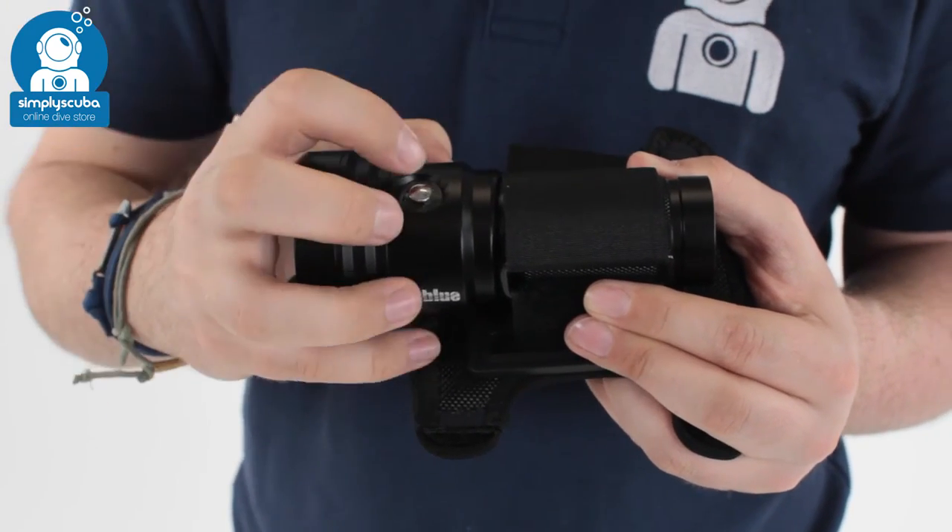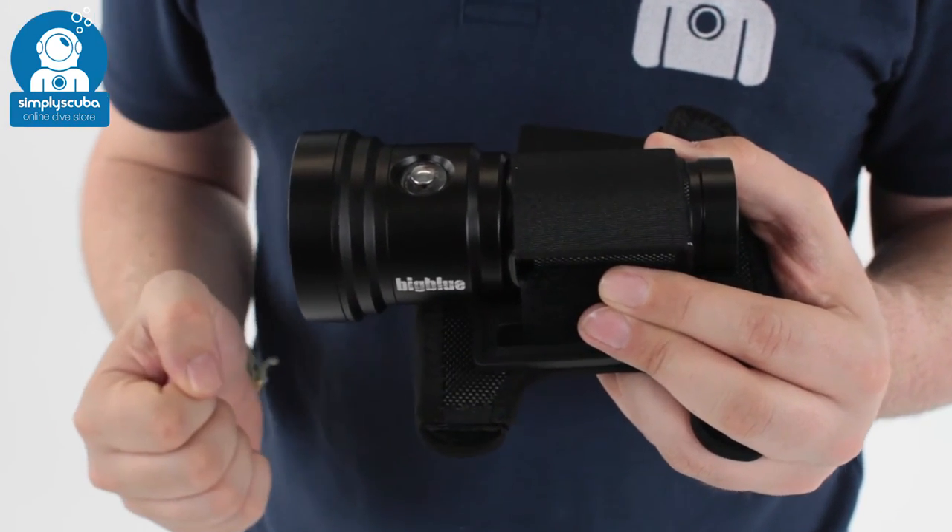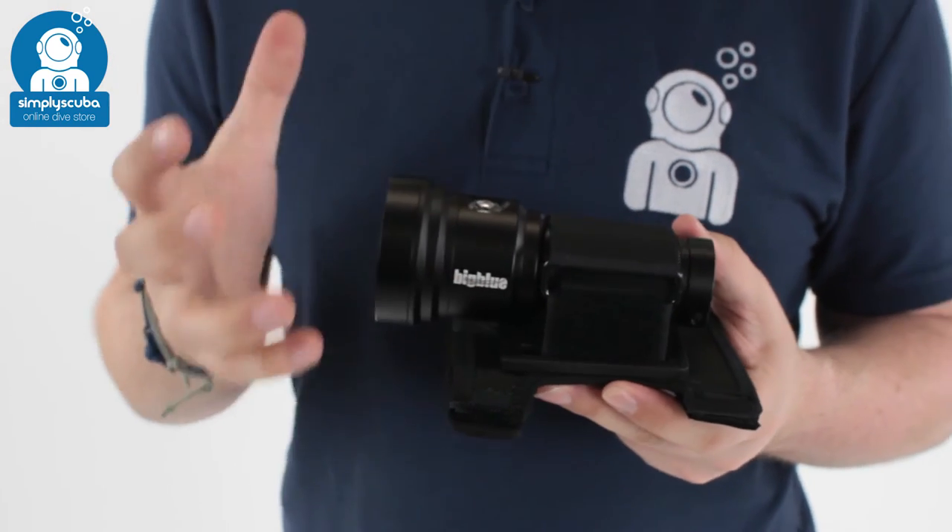And that's the Big Blue TL3100P dive light — a very powerful torch in a very small body. If you missed my latest episode of Scubatube, you can click on the link up here to watch that. And as always, safe diving.